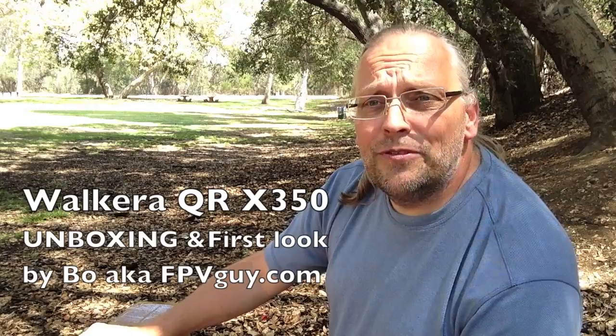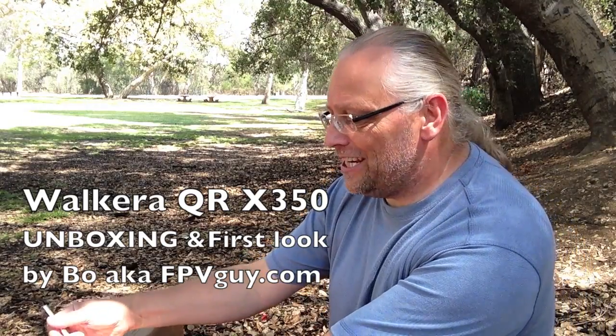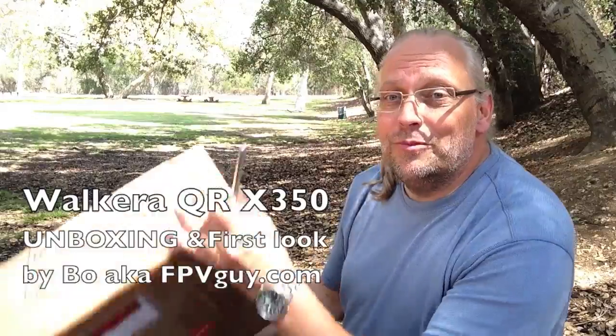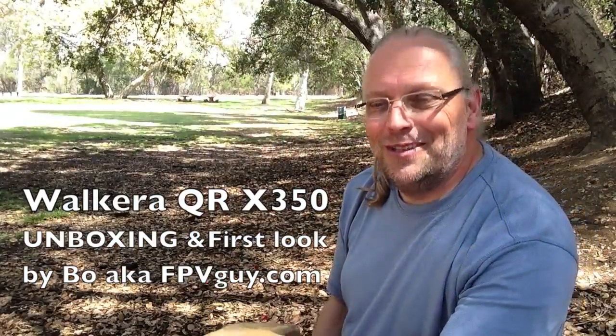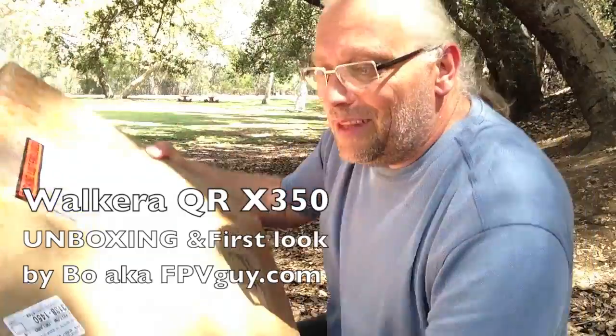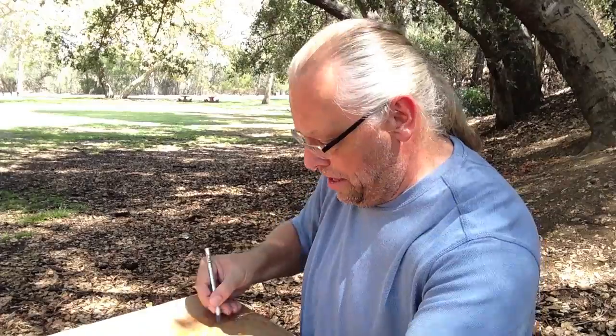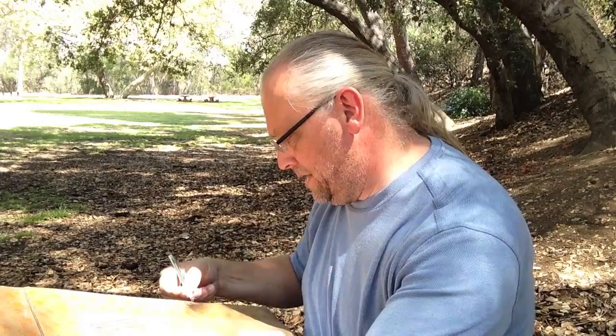I have not tried this before, but I'm gonna try to find out if an iPhone can actually shoot outside. Today I have with me a huge box from Valkyra helicopter supply dot com, and I also brought an X-Acto knife. We're gonna try to open this and you guys will find out what's in here as fast as I'm finding out.